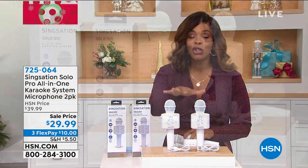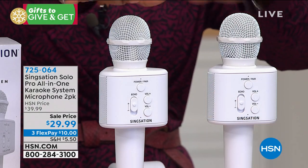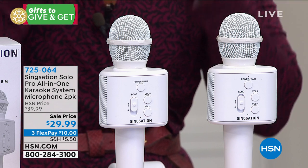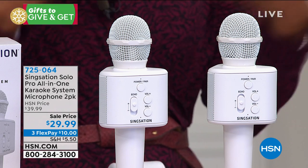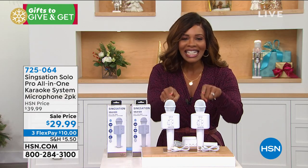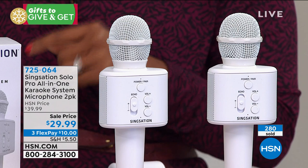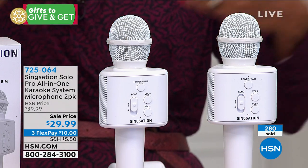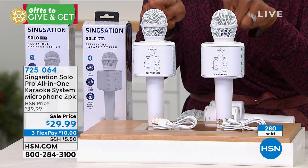The fact that we have the two-pack of the Sing-Sation Solo Pro all-in-one karaoke system microphones is such a big deal. If you were ever the person who was singing into your hairbrush when you were younger, that person's still in you. No matter what your age is now, this is the perfect gift. If you're looking for something fun for the family, maybe this year you're only giving family gifts, you don't want to spend a lot of money but you do want to give something that can bring the family together — this would be the gift.